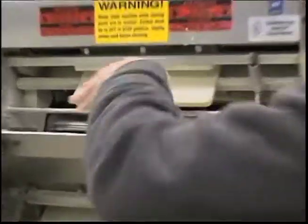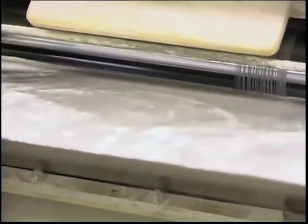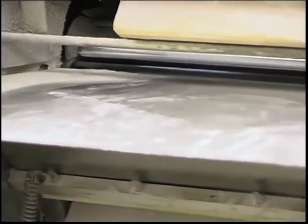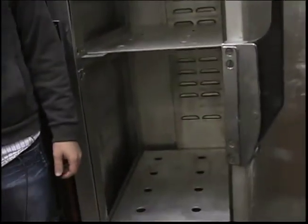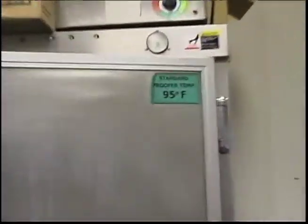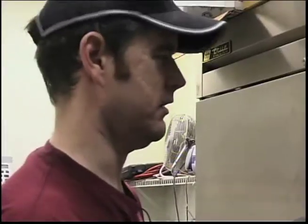Just toss it in. Now, has anyone lost a finger in there? No. You've got to be careful — you can. Here's the proofer. We're going to put these in here for an hour, and this is going to make the dough expand. Basically because it's set on a temperature — it's 95 degrees. So you have to have the exact right temperature. If you had the wrong temperature, it'd ruin your dough. You've got no pizzas. Nobody wants that.